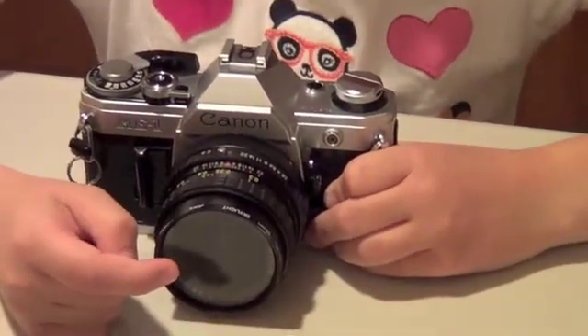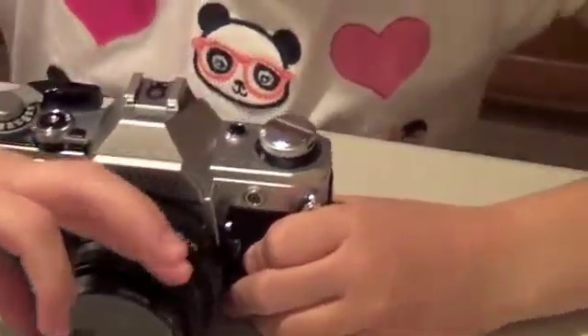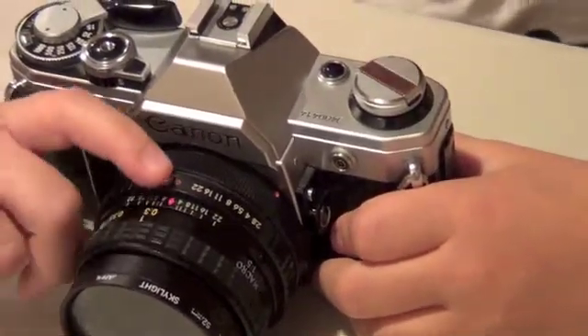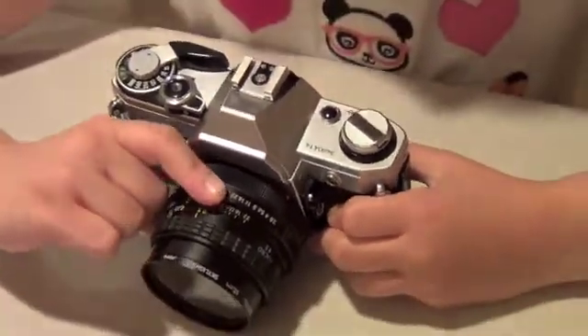This is the lens. It captures the image. This is the focus. It helps focus the picture so you can get a perfect picture. These are the f-stops. They control how much light goes into the camera.